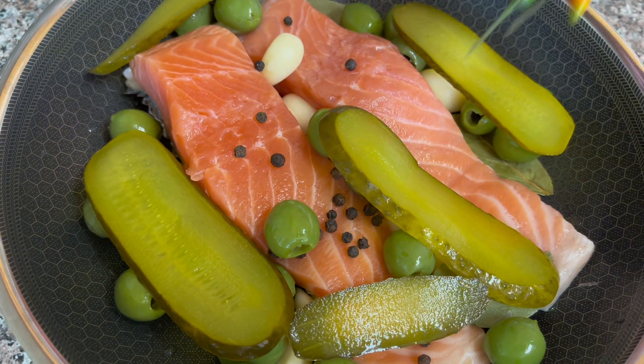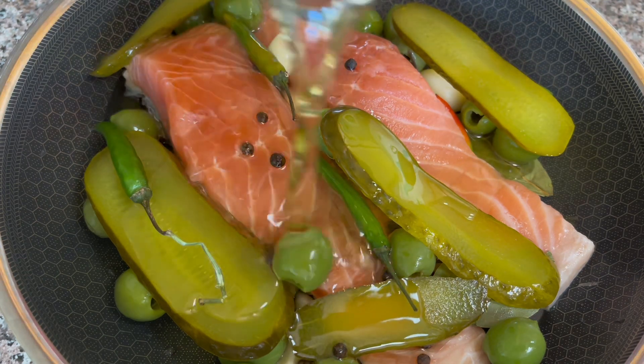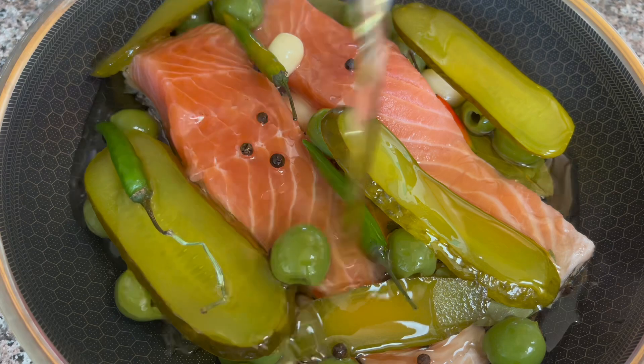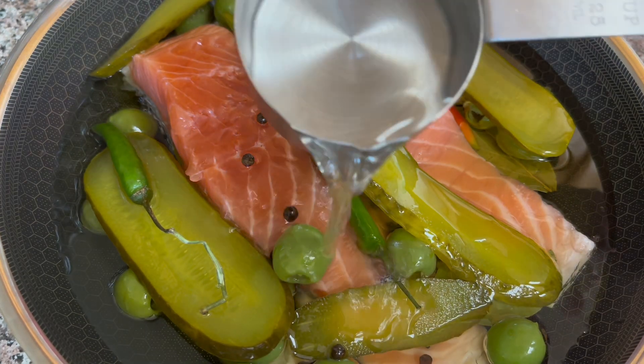Then, pininod na ng ating sili. 1 cup of olive oil. Last, half cup pa. Half cup ng water.